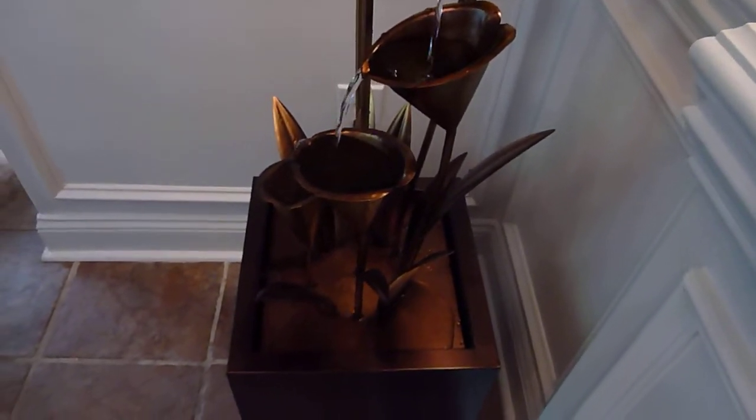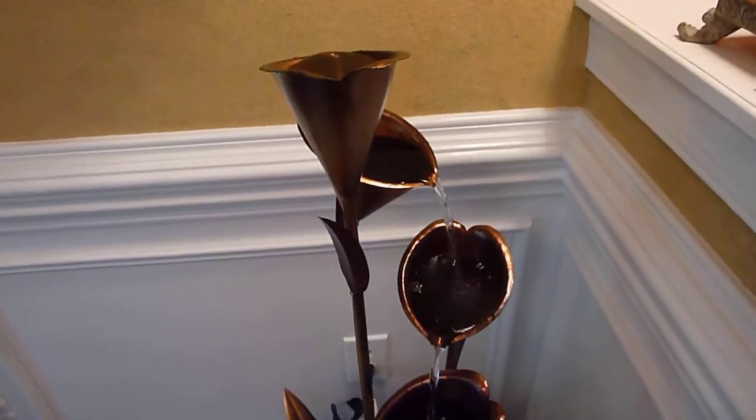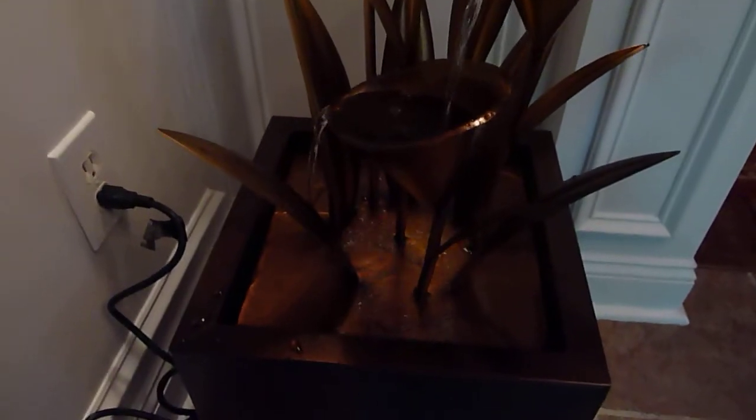The pump has low, medium, and high settings, so you may have to adjust. I had it on high but it was splashing on the wall — not even that much — but after it was on for a while I could see water spots starting. So I turned it down a little bit and that seemed to help.